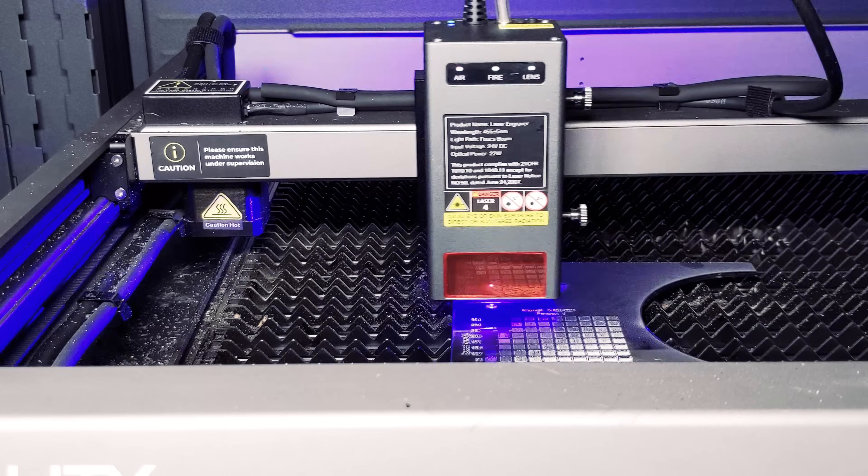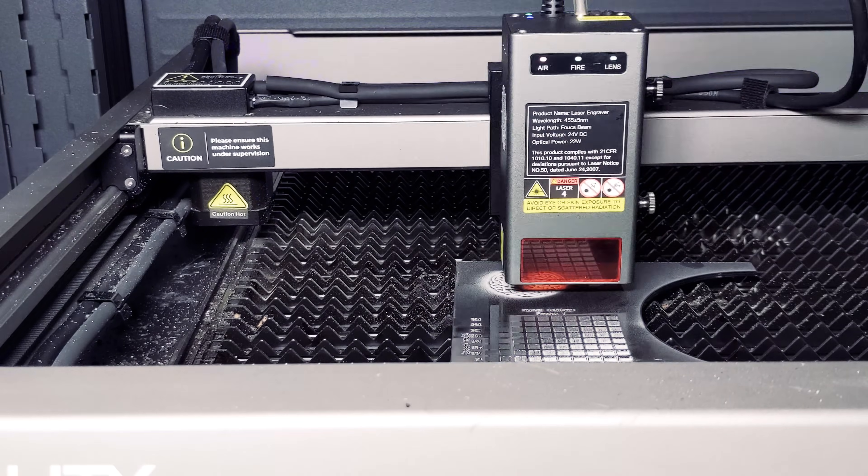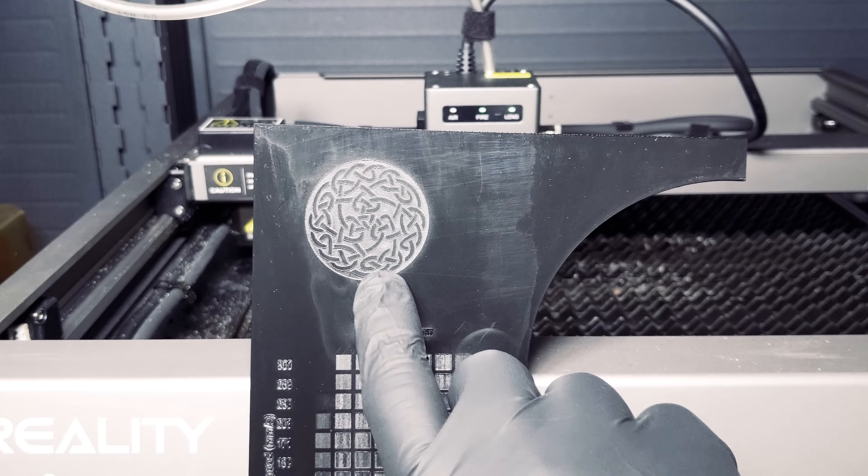You can see the Falcon 2 easily cut through all the sections of this half Celtic knot. Now we'll do an engraving test on acrylic — you can see the result is near perfect. We definitely enjoy working with this material.